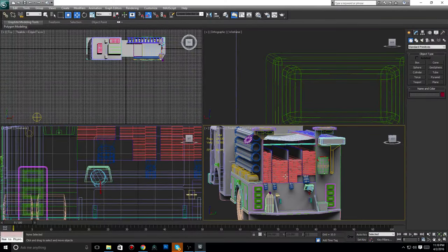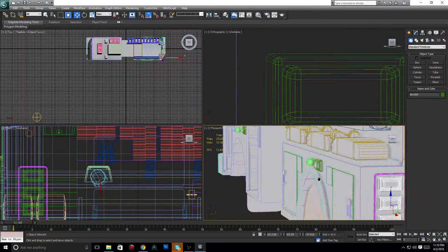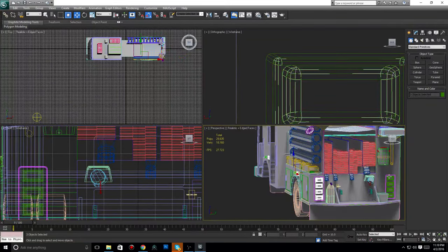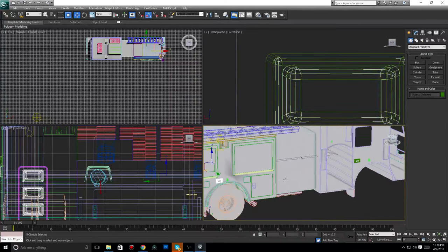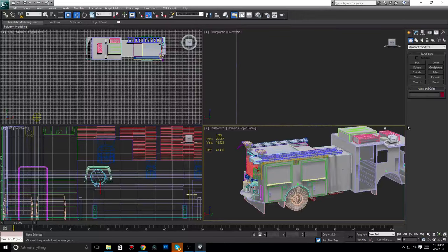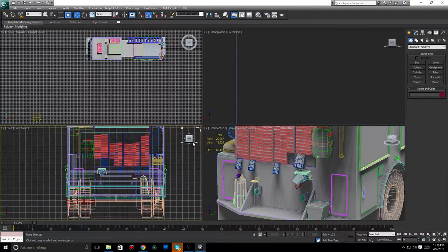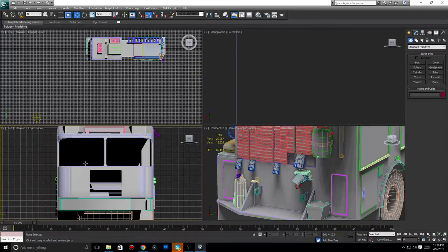First order of business is to go through and delete all of these lights. Also, I want to make a mention real quick. In this video, I will be trying a 30-minute long video to see how you guys like it. This will be a test, so be sure to let me know what you guys think, because that will help figure out what exactly we're gonna do.